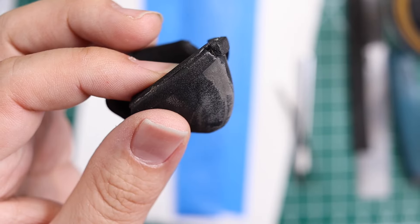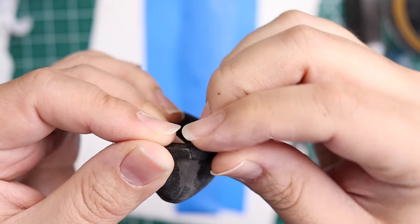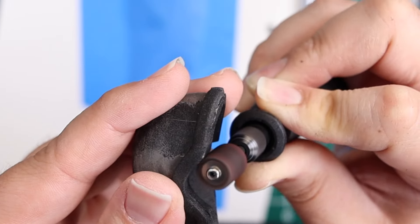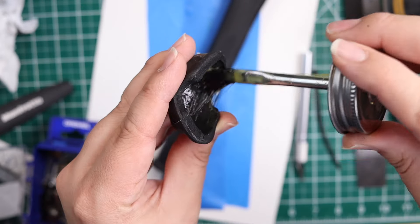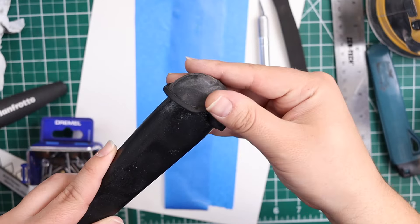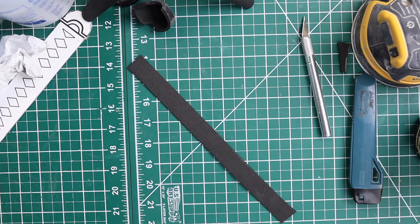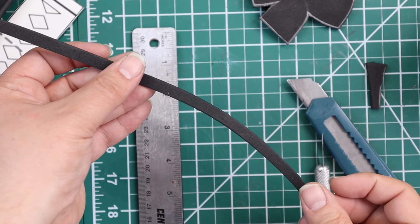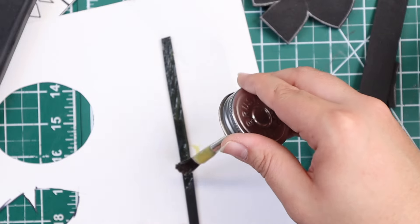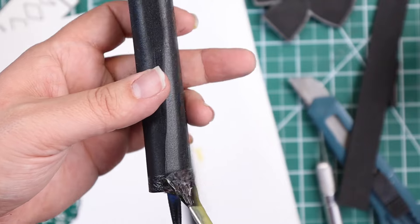Since the contact cement is called Barge I'm just going to call it Barge for the rest of the video. Once glued into place I used my Dremel tool to start evening out the edge. I got the Barge and slathered it on the inside, then applied another layer before putting it together. Using what was left of the 2mm strip of foam I cut out another strip that was about 4 millimeters deep. I set it down on a scrap piece of paper, applied two layers of Barge. While that was drying I applied Barge to the top of the handle where the strip is going to go.